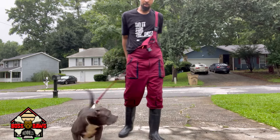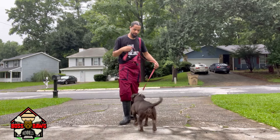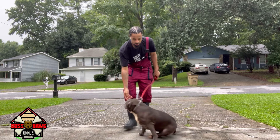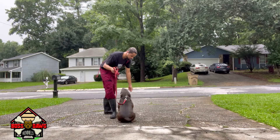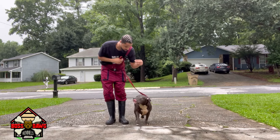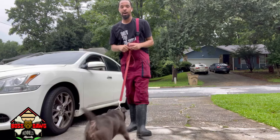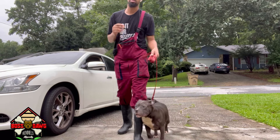Now what I'm going to do is bring her from the heel to the face and see if I can get her to the heel to the left side. Sit, face, sit, heel, heel. Yes. Sit. Good girl. Not bad, not bad at all. So basically we're going to work on that face and clean heel with a clean sit.